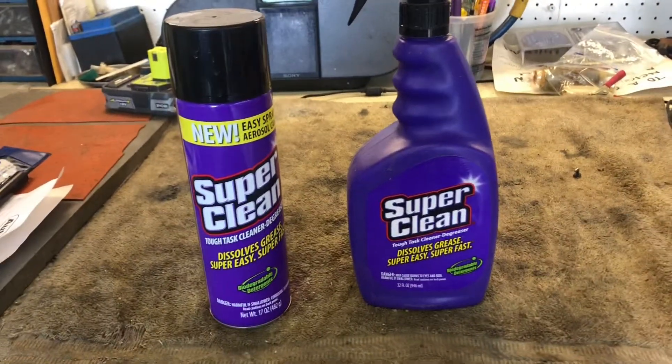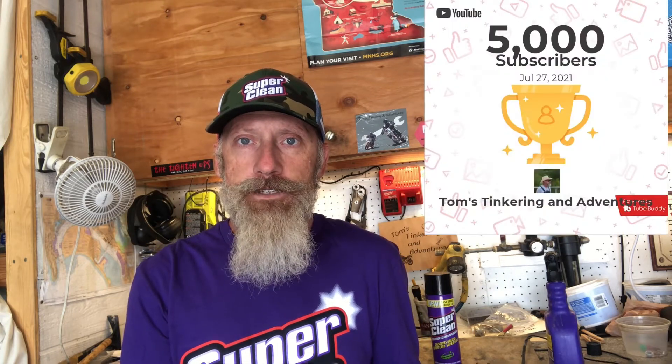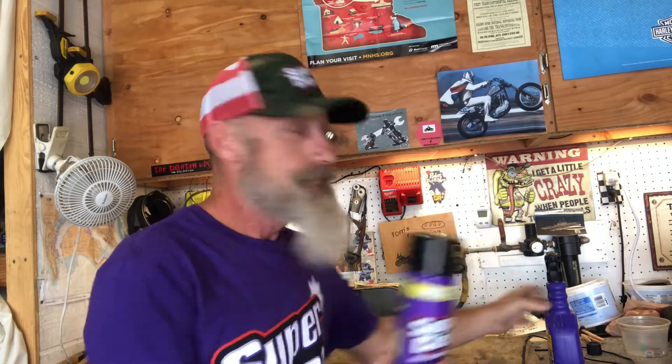Today we're going to try something new — let's do a giveaway! Hello my friends and welcome to Tom's Tinkering and Adventures. If you've been paying attention to my channel, you know I recently had a small partnership with Super Clean degreaser and cleaner. They sent me a few products — a beautiful hat and a shirt. I recently went over 5,000 subscribers and over a million views, a couple of really nice milestones, and to celebrate, Super Clean has authorized me to give away a few of their products.